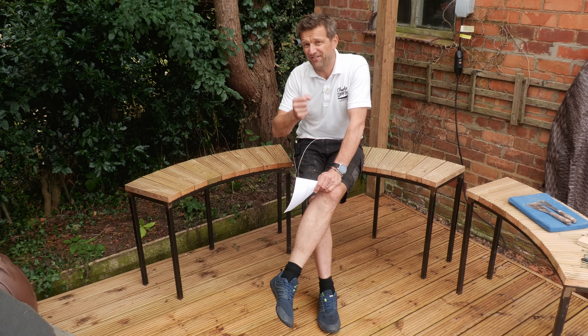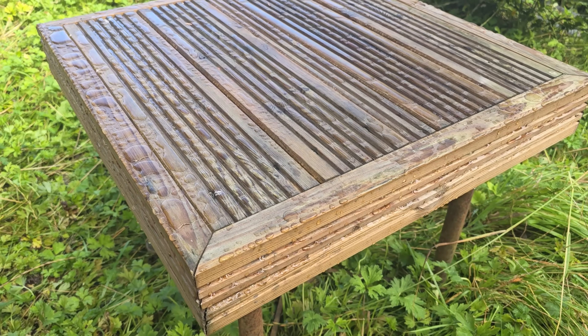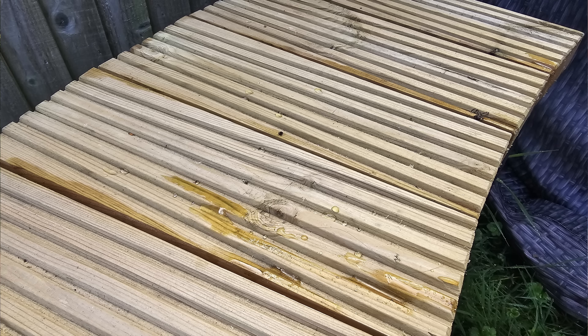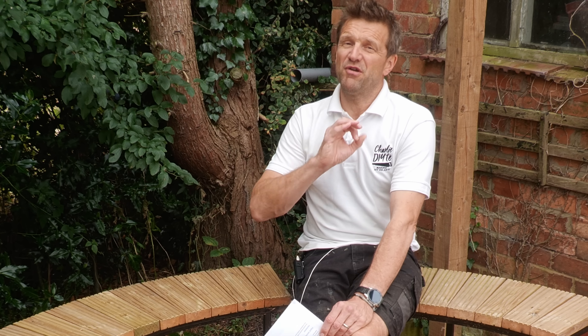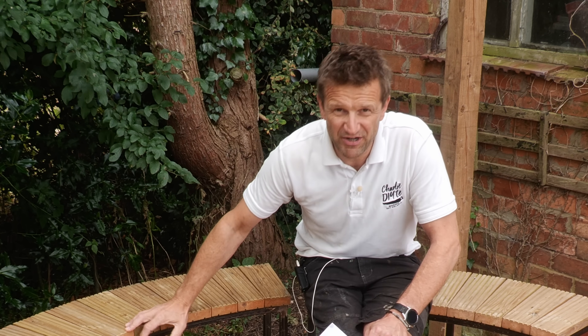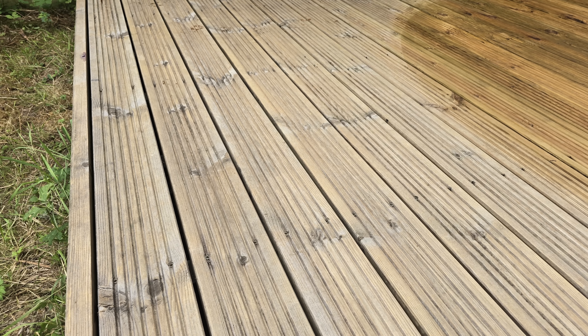A lot of the decking oil companies advise that you wait for the tanalization to fade away a bit — I wouldn't do that. I'd crack on and oil it as soon as possible so you're oiling a nice clean deck before any dirt gets into the surface. You do need to re-oil, particularly softwoods, because the oil sinks in and becomes less effective with time. Look at this section I've just re-oiled compared with decking from over a year ago — you can see in some areas how water sinks in whilst it's still beading in others.